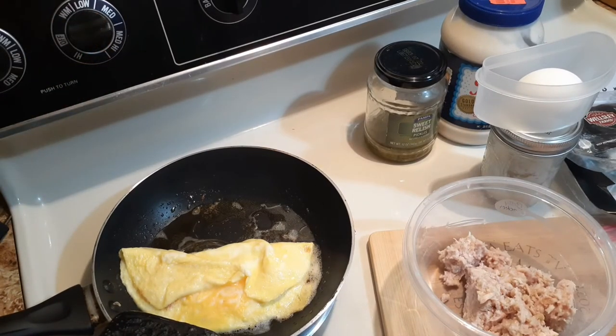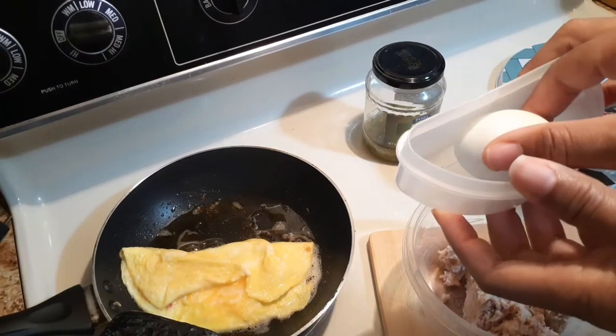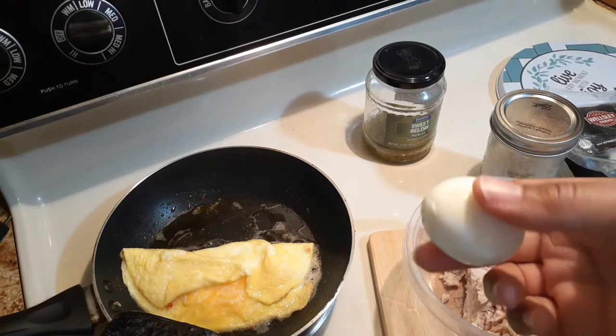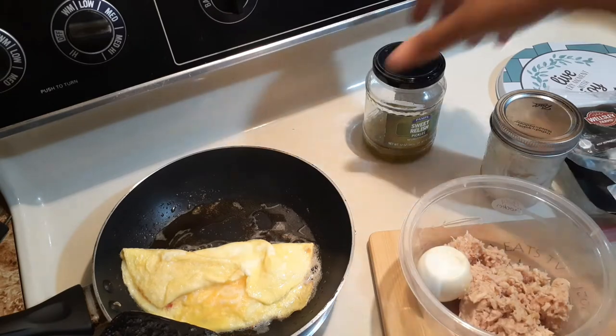Let me go ahead and check my bacon. In this bowl I have a boiled egg already — I had previously boiled it. I always like to have boiled eggs ready whenever I'm going to make tuna or chicken salad, or just to eat by itself. I used to dice my egg, but now I just drop it right in the bowl.